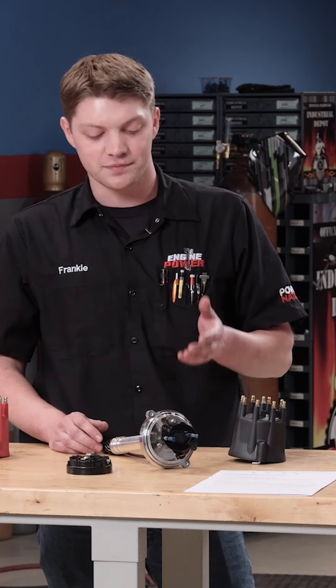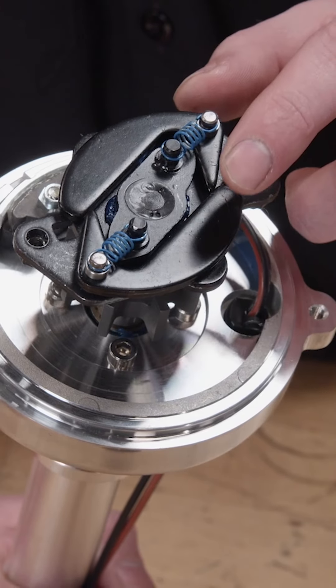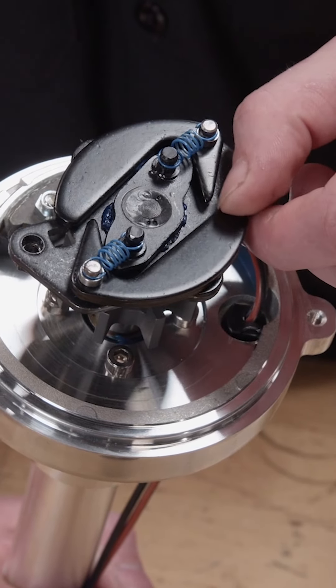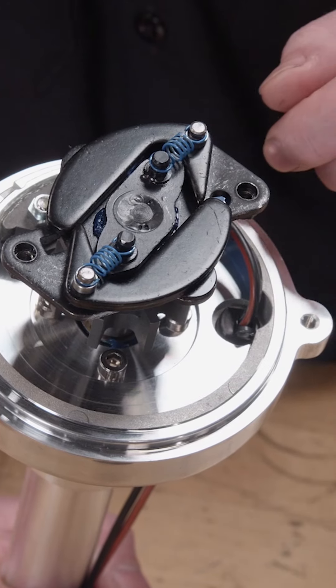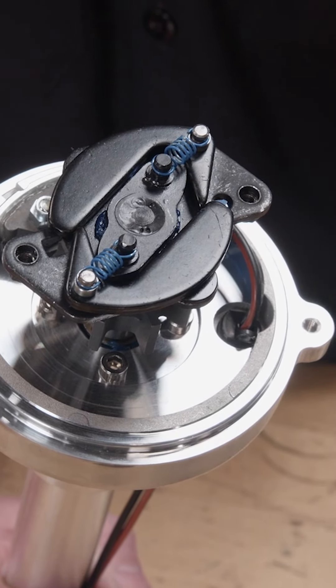Another kind of advance is Mechanical Advance, and that's directly related to engine RPM. Inside the distributor, there's a set of weights, springs, and bushings. The weights are constantly being forced out with centrifugal force, and that is what actually makes the distributor add ignition timing. The springs are trying to hold it back, and the bushings underneath these pins limit how much timing is actually added.